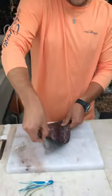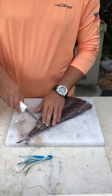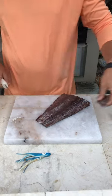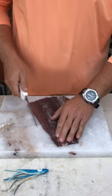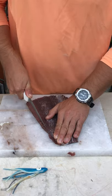So once you get it washed off, you're gonna lay your strip down - or your slab down. You're gonna cut the end off so you get a nice flat surface on it. You're gonna cut the hard edges off that you cut off the bonita. You want it to be nice and streamline the whole way down.